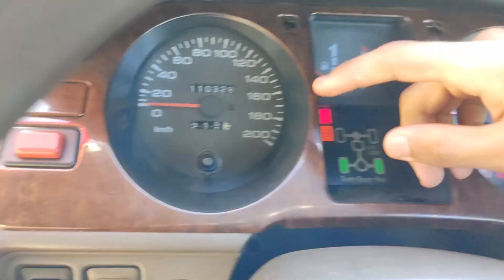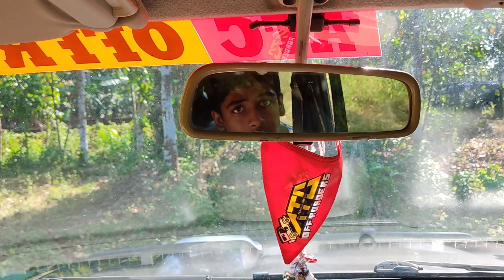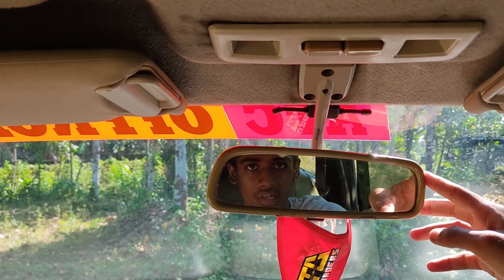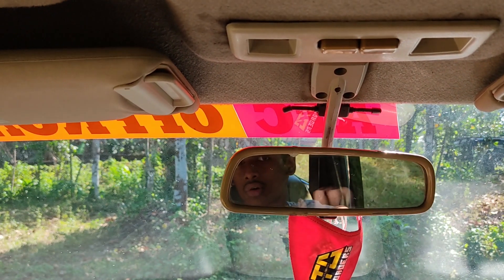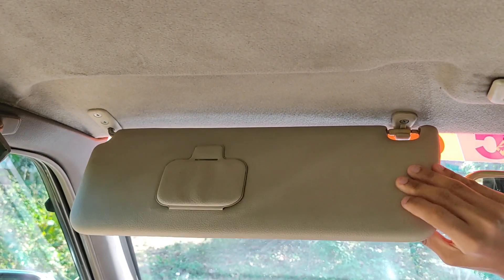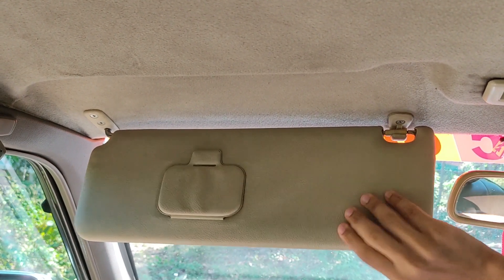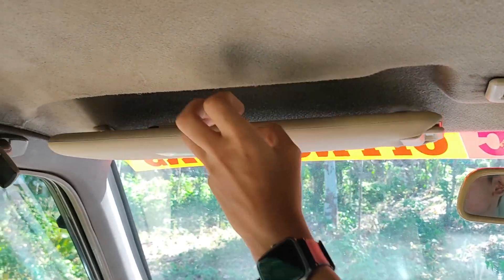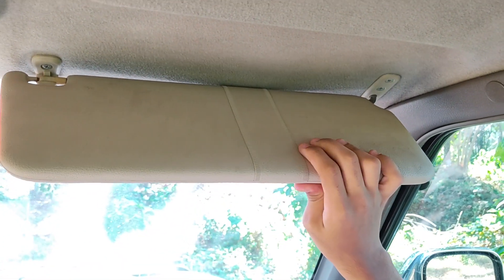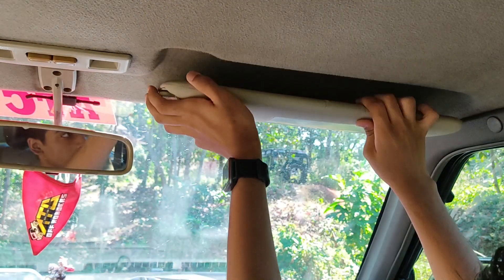Now let's talk about the centre console. Starting from the top, there are two interior lights and the inside rear view mirror, which is not auto-dimming and must be manually adjusted. Checking the co-driver sun visor — it has a mirror but no light, and the visor can be extended. There is also a handle on the co-driver side. On the driver's sun visor we get a toll receipt holder but no mirror or light; the visor can also be extended here, but there is no handle on the driver's side.